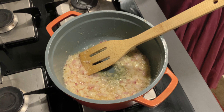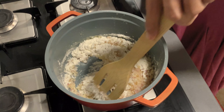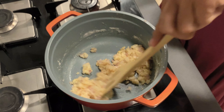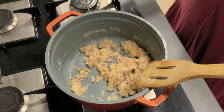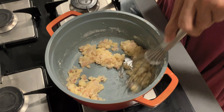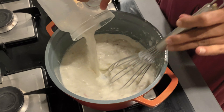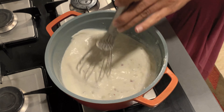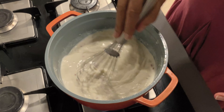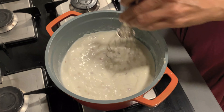We put the burner on low heat and add maida to this. Just stir in the maida nicely. Then we pour in 3 cups of milk. We will increase the heat and keep stirring it so that no lumps are made. This is the preparation of the white sauce.